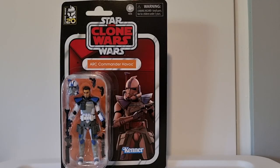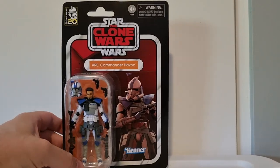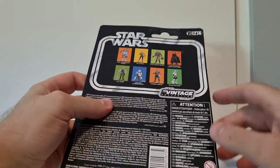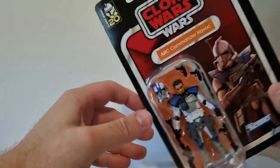Hey folks, welcome back to another Star Wars figure review. We're looking at Arc Trooper Arc Commander Havoc from the Vintage Collection - number 274, as you can see at the top there.